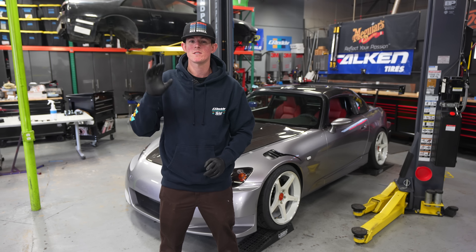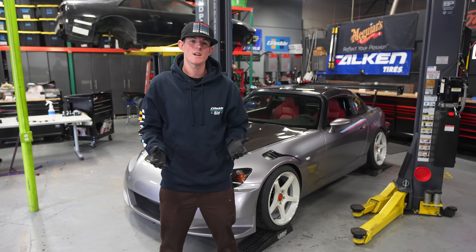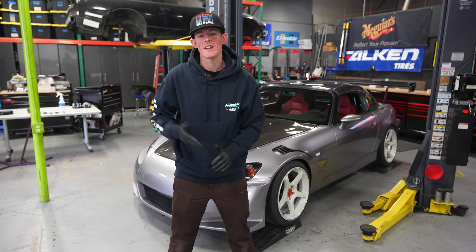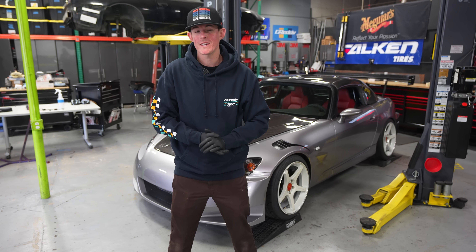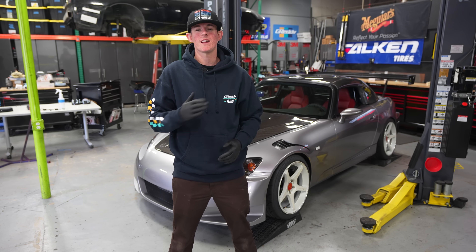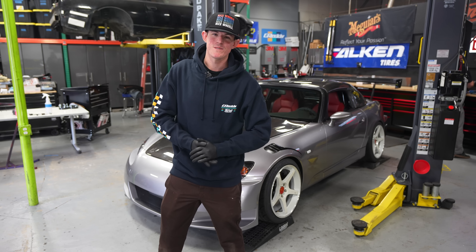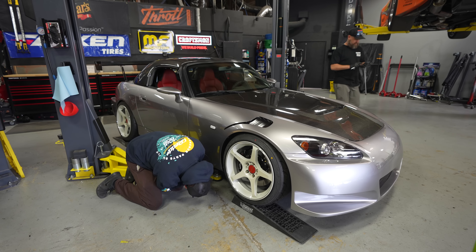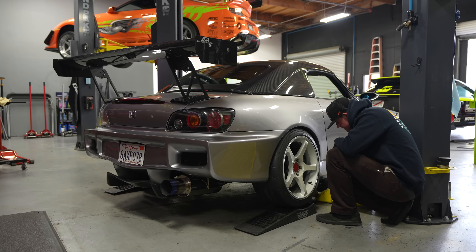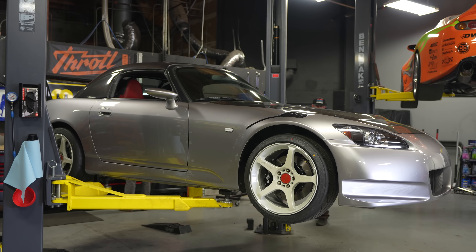What is going on guys, welcome back to the Throttle YouTube channel, my name is Quinn. Today we're going to be working on our Honda S2000 - we're replacing our Spoon bumper with a stock AP2 bumper. We have a beautiful carbon fiber diffuser, and we're going to knock out some side skirts because the AP2 bumper is a little bit lower. We're debuting the S2000 at FuelFest, a huge event with thousands of people, live music, and we're giving away a set of wheels. Let's get into today's episode.